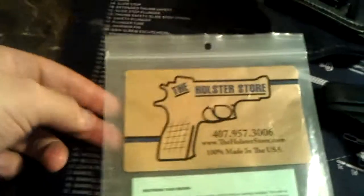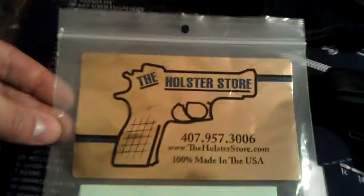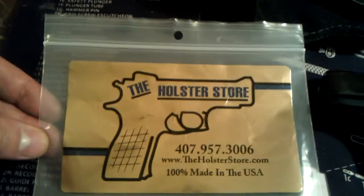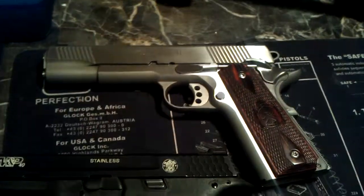This is where I got it from: theholsterstore.com. There's a number if you guys want to get a holster — any of the 6 people who watch this. Shout out to the holster store! Hey, if you guys want to send me a message, holster store, and give me 50% off a 1911 holster, I would love it.